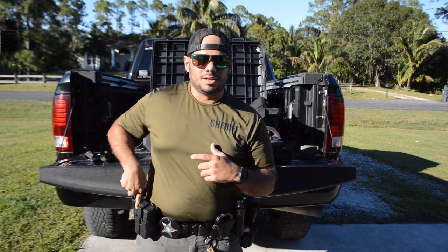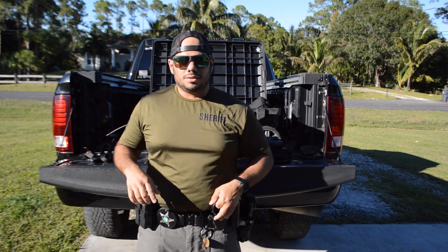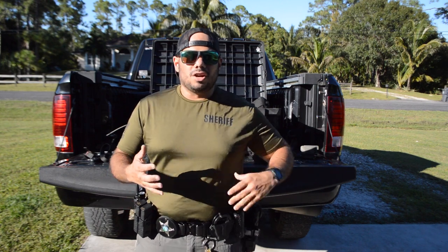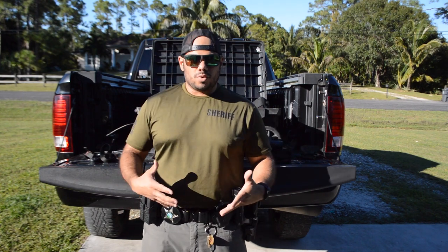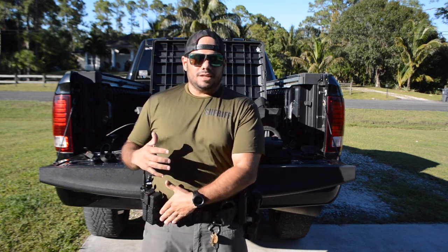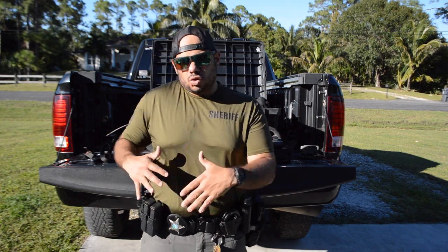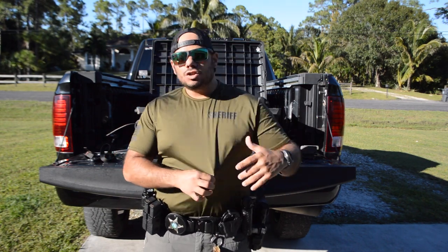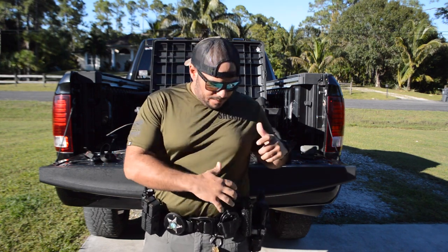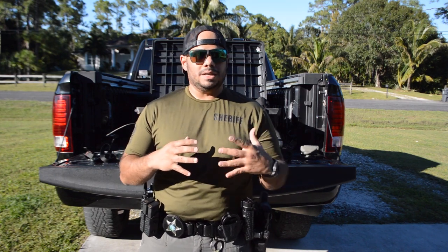I don't reach for my mags when I go for my flashlight — I go straight to the flashlight without even looking. Same with handcuffs and OC spray. It all takes training and knowing where your equipment is. I would personally run the taser closer to me just because I don't have a lot of dexterity to twist, and I'm not a very flexible person — I'm working on that.